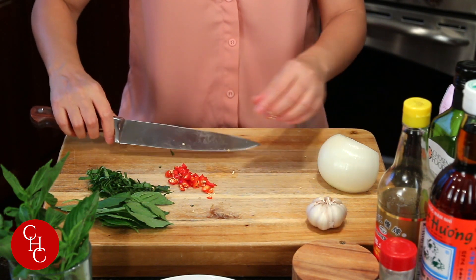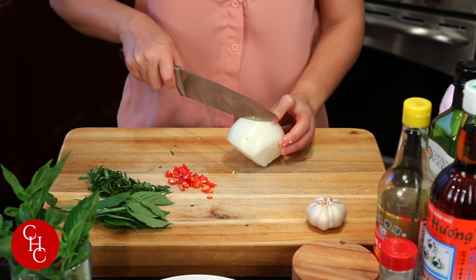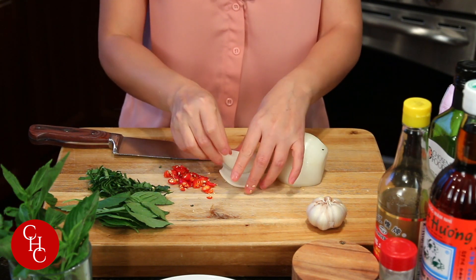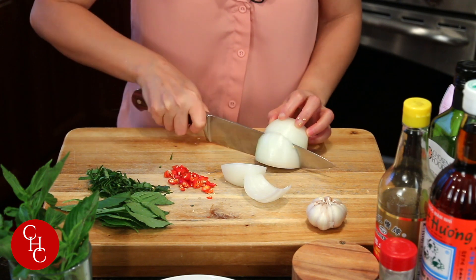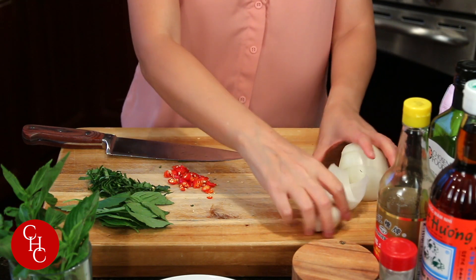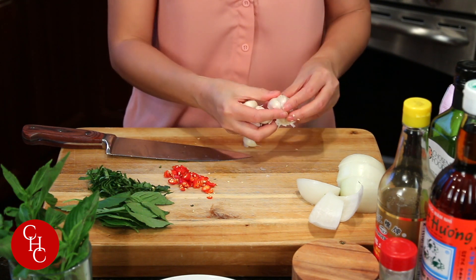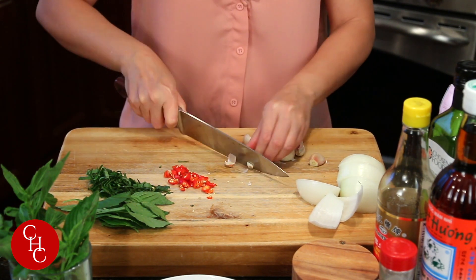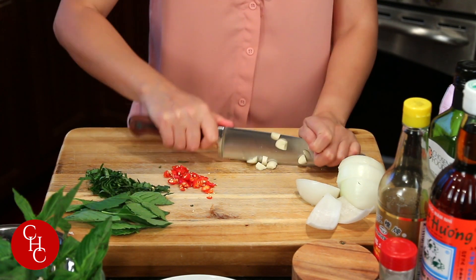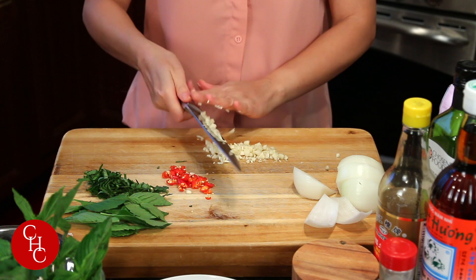And we have half an onion, just cut into pieces like this — similar size to our chicken slices. Two quarters like that. That's our onions. And we need garlic — about six or seven cloves of garlic. Okay, that's our minced garlic.